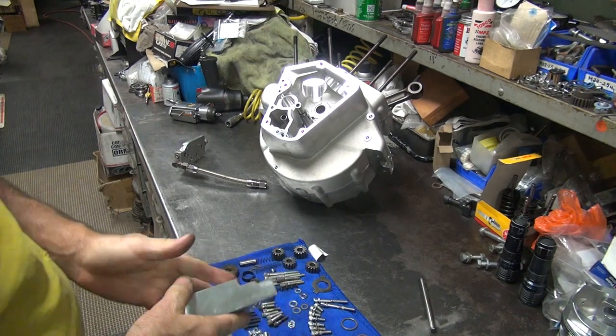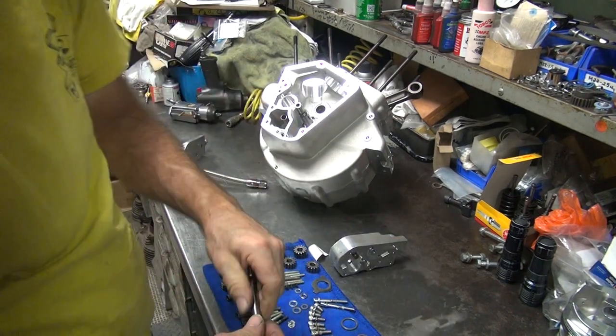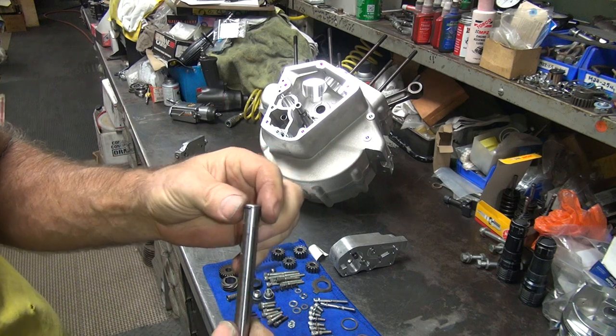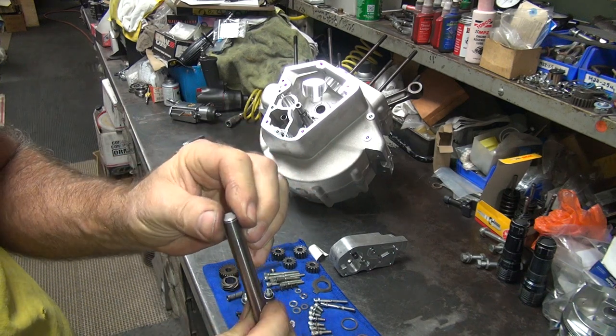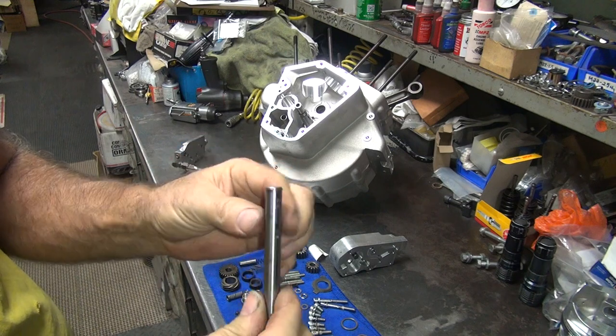That's how you do all your hardware — get everything laid out and put together as needed. This clip here, you want to make sure it's tight on the shaft. It appears to be tight, so that's a good sign.